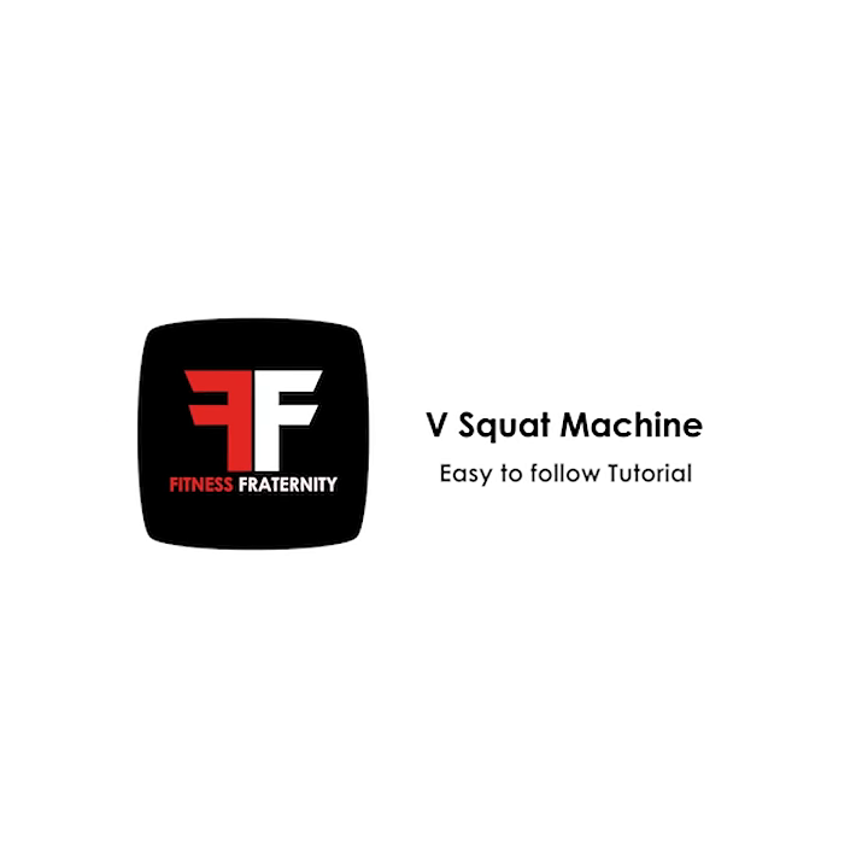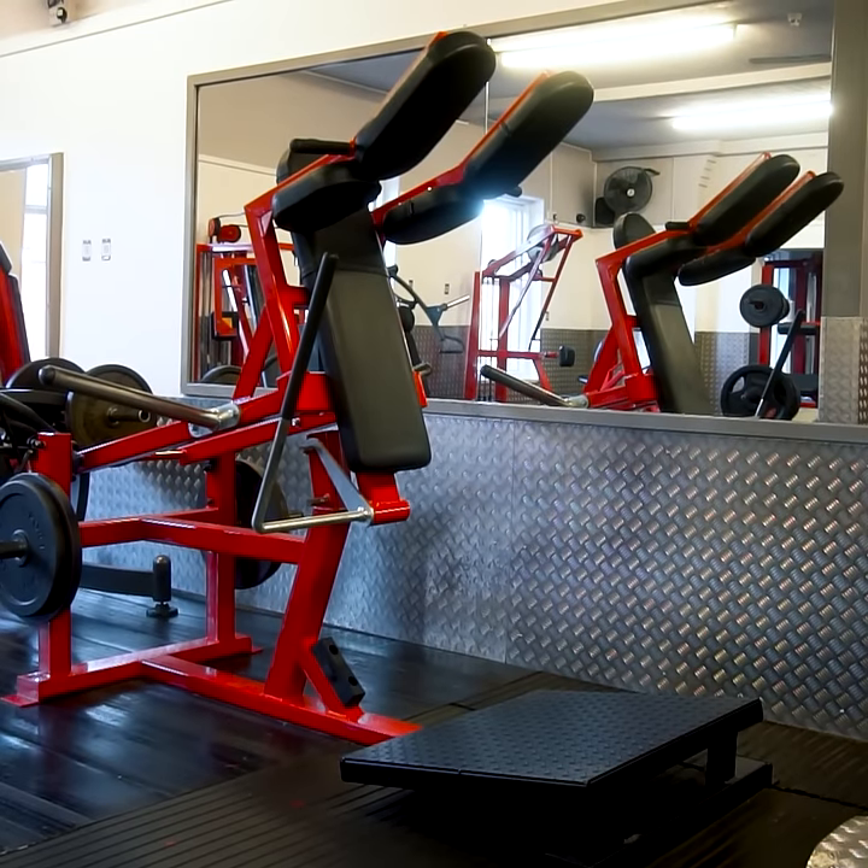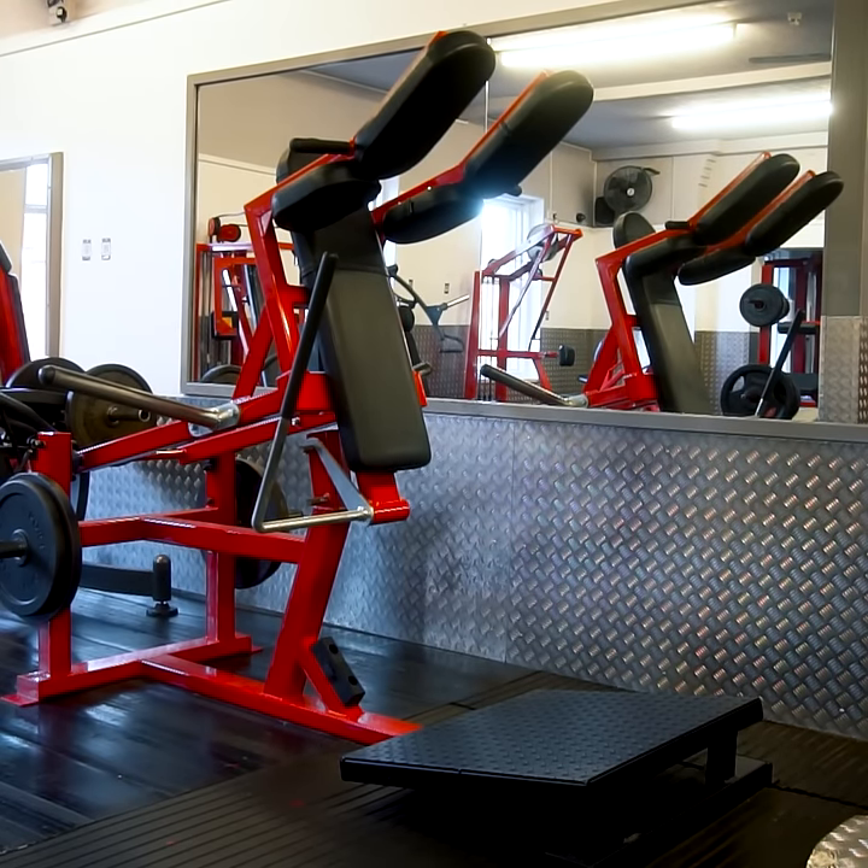V-Squat Machine. The muscle group we are targeting here is the lower body muscles: quads, hamstrings and glutes.